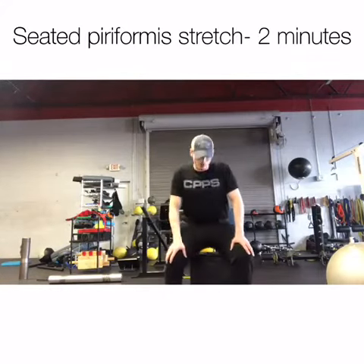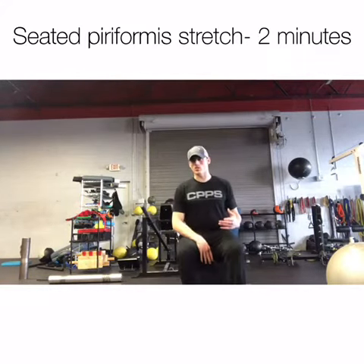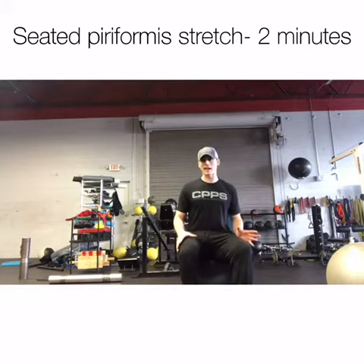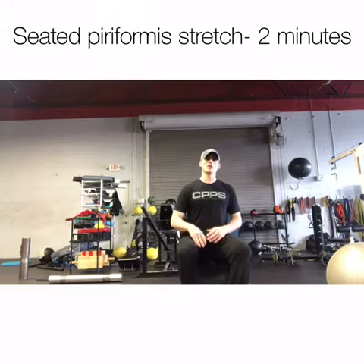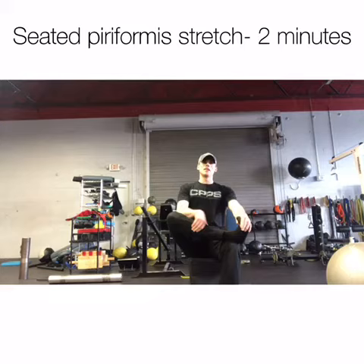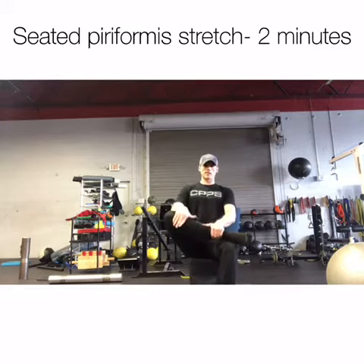For the seated piriformis stretch, you want to find a bench or a chair that puts your hips at about 90 degrees, maybe a little wider if you want to make it easier for yourself. From here, you want to bring the ankle up on top of the knee, and the goal is to get that shin parallel with the ground.